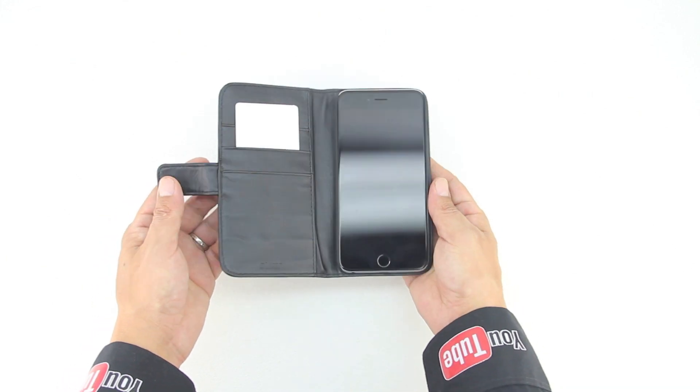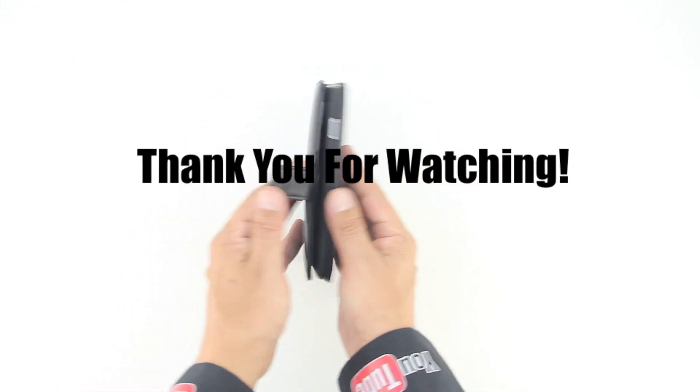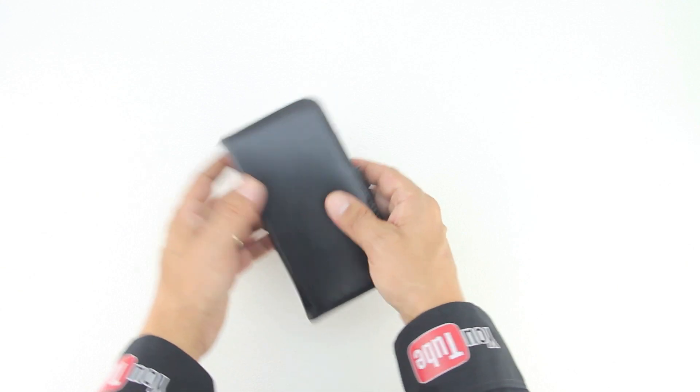I'd like to take this opportunity to thank you guys for watching. As I mentioned earlier, my name is Aaron and I'll see you guys on the next one.